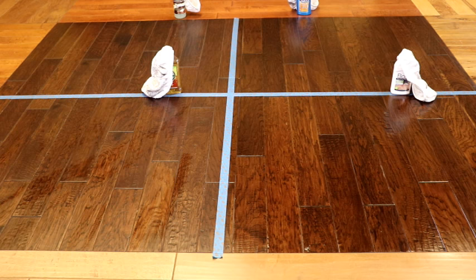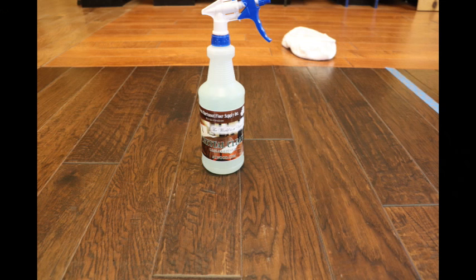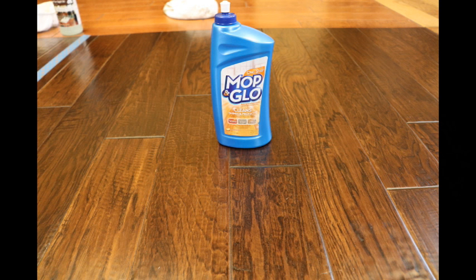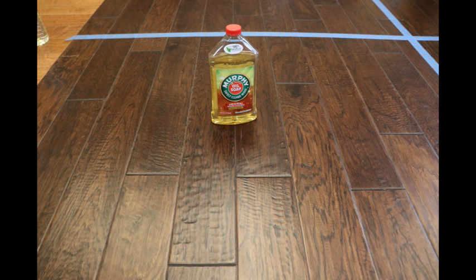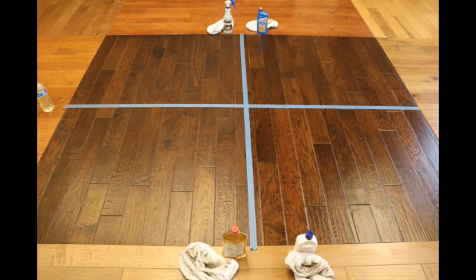After our first cleaning with Crystal Clean, the hardwood floor seemed clean but very much like the original finish. The Mop and Glow showed clean but very shiny. The Bona seemed very shiny, clean, and also a bit slick. The Murphy's Oil Soap showed very little difference from the original finish, but made the floor clean.